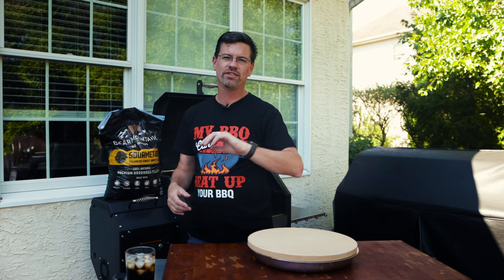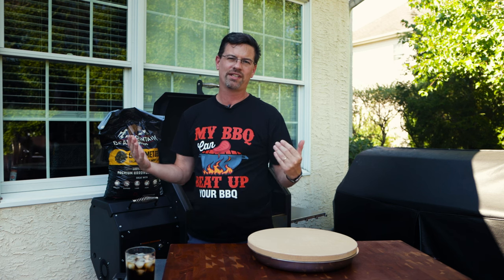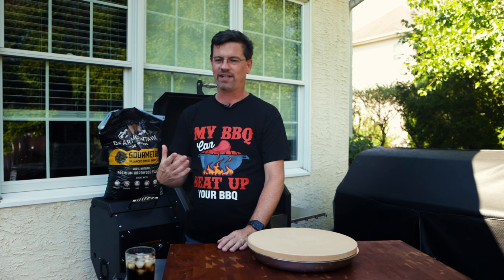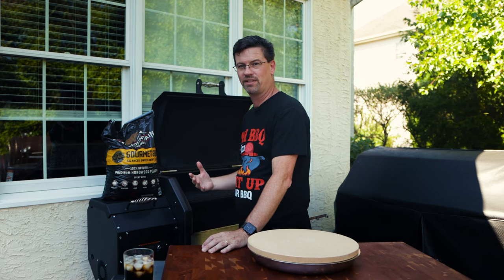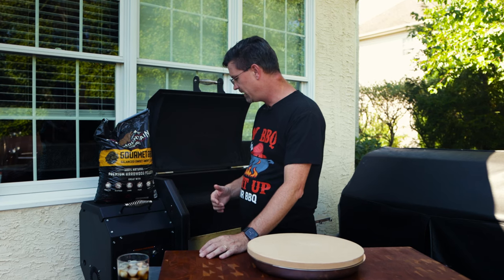Pellet-wise, it doesn't matter what you're using. If you're under 250, 275, you're getting some smoke flavor in there. Once you cross that 300 threshold, maybe a little higher — every pellet's kind of different — you don't really get that smoke flavor as much because you're burning such a clean fire. So today I'm running with Bear Mountain's gourmet barbecue pellets. It's currently what I have the most of, so we filled that up and we're going to let this guy heat up.